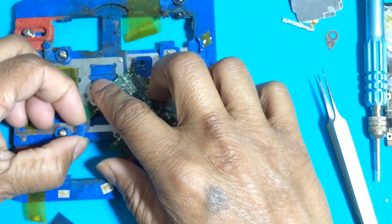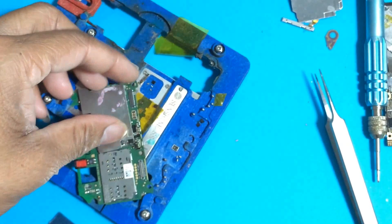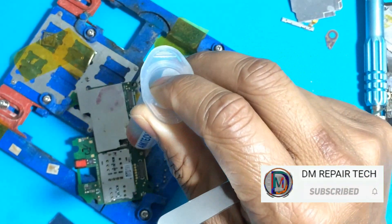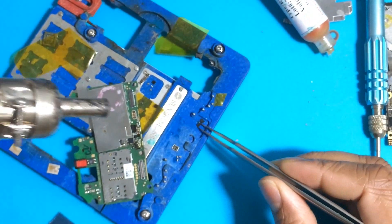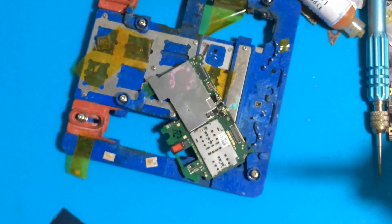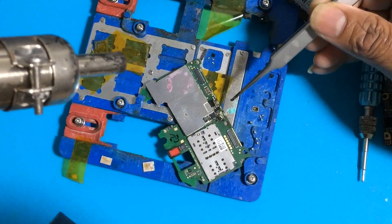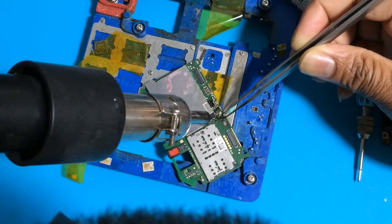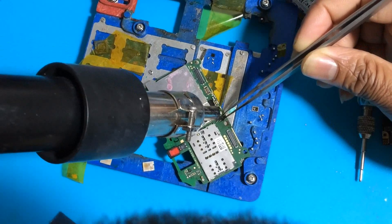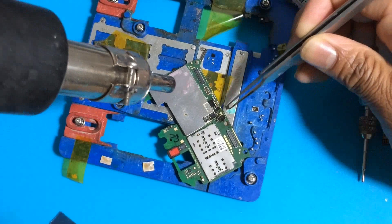Now BCC main short is gone, BCC reading is normal. The phone is ready to recover data, power on normally, and charge. I am also identifying which capacitor was shorted. I reinstall the charging IC and nearby components that I had removed earlier.